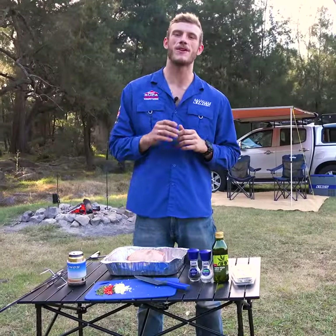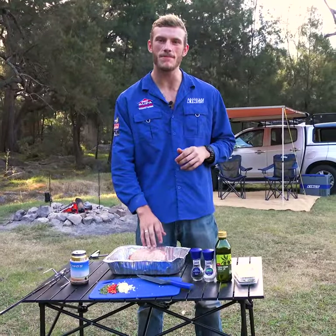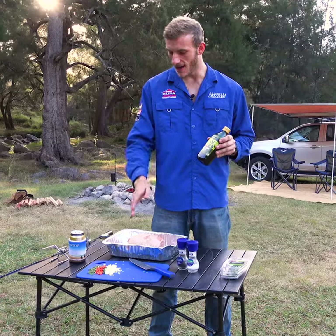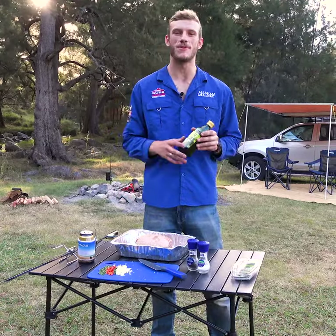First, grab your favourite cut of meat. I like to use a boneless cut because it works better with a rotisserie and it'll cook evenly all the way through. Then, season it with olive oil, salt and pepper, garlic, thyme, chilli and rosemary.